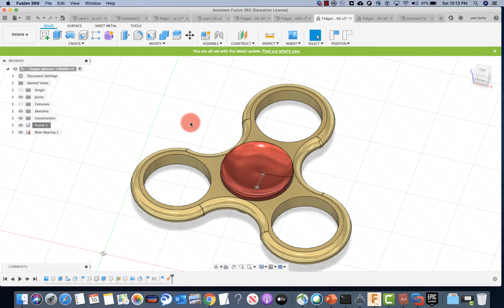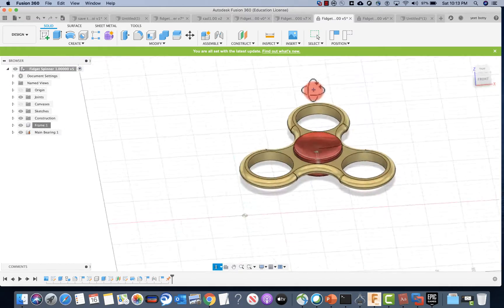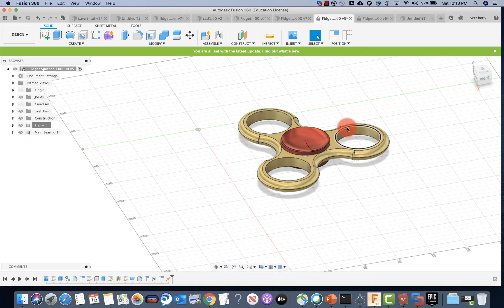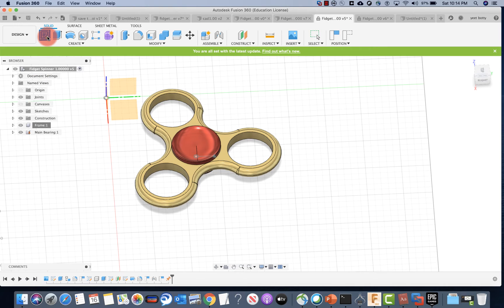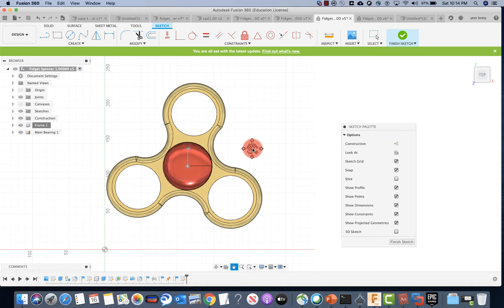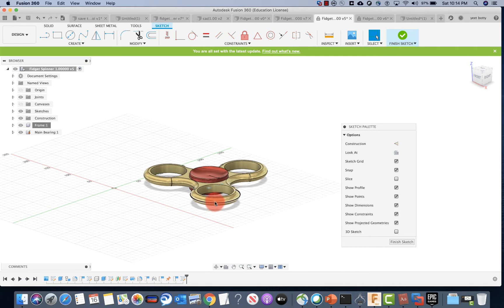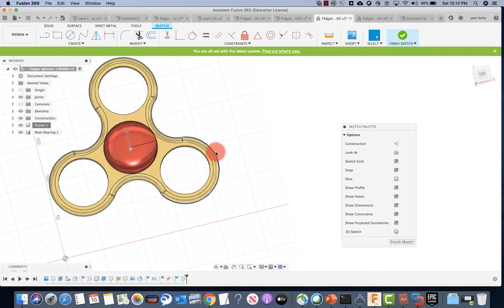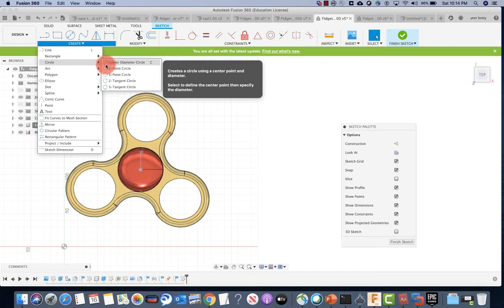Okay, I hope you tried it. Let's get to the next part, which is making the bearings. Remember we know the copy-paste tool, so we only have to make one bearing and copy-paste it all around. To start off, you go to create sketch, make sure to look at my arrow, and choose this base plane here. Choose the plane which gives you this view. Make sure to look where your plane is — my fidget spinner is above the plane, noted. Then press create, go to the circle area, and click two-point circle.